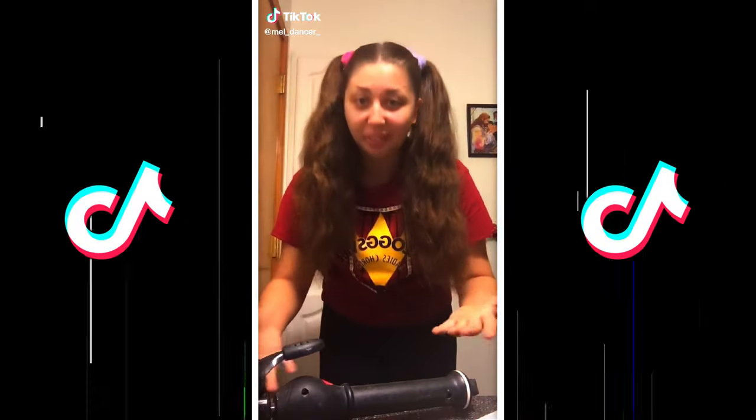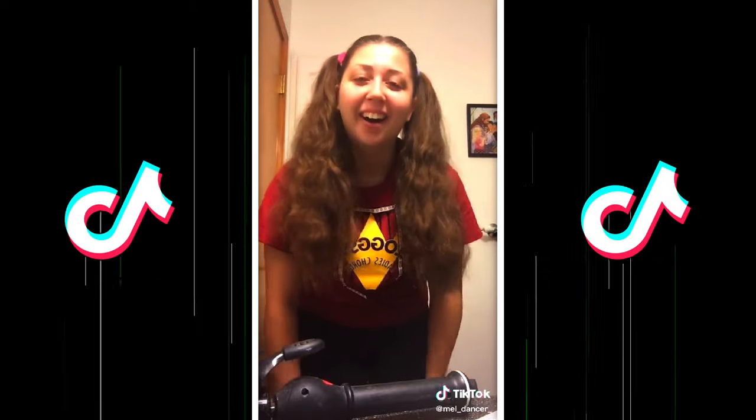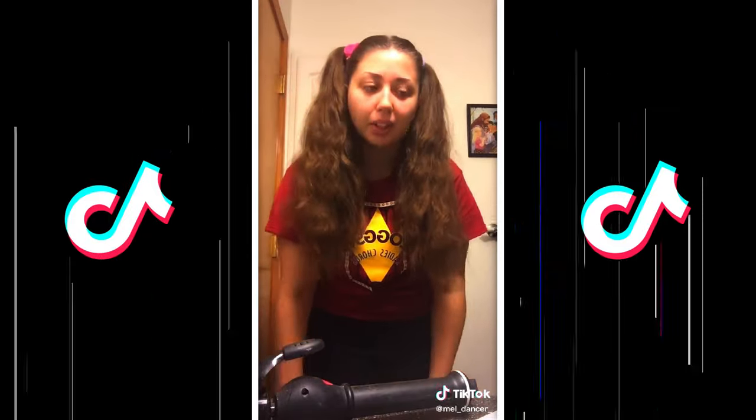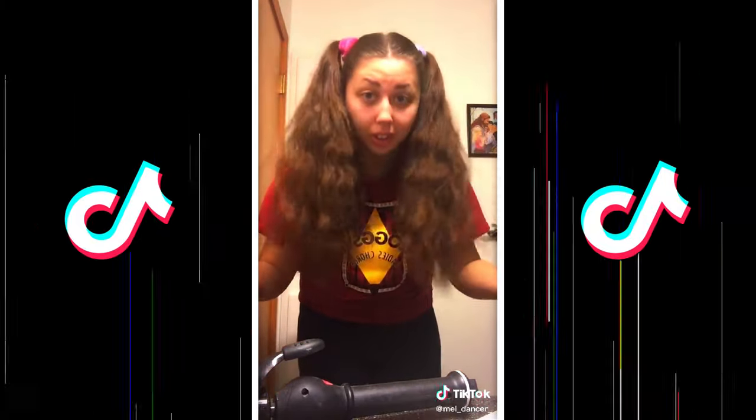I have a life hack for people with long hair who don't want to spend a lot of time curling. To get it all curled takes me about an hour, but this minimizes it a ton.